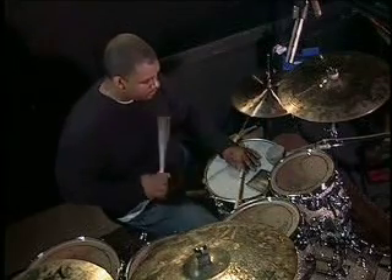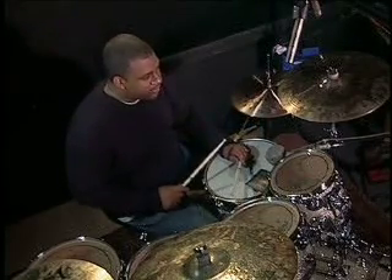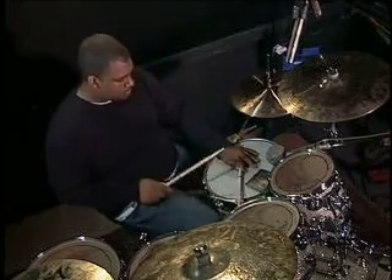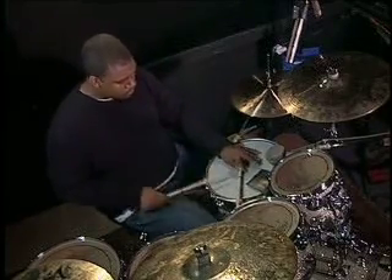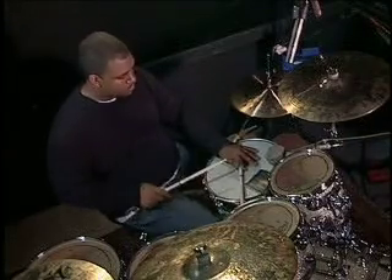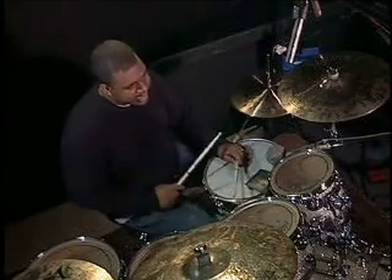Now my hand is on it. When you put them both together, you get this — the clap snare.